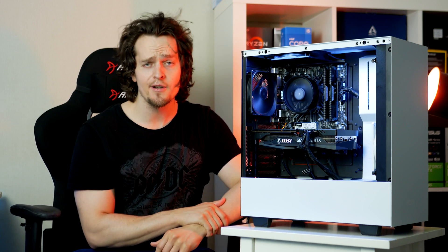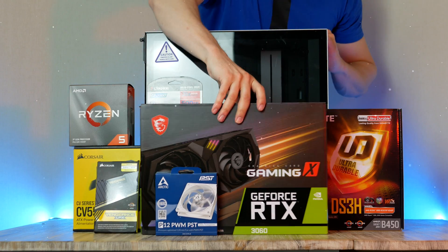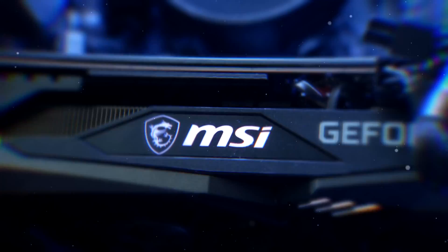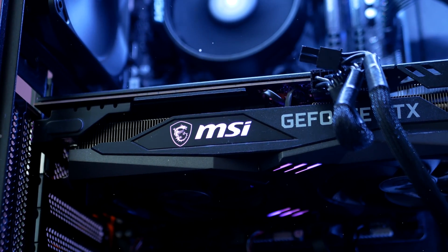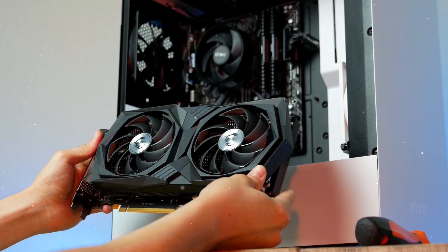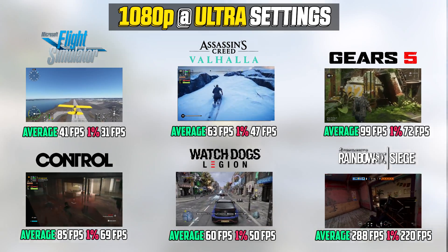Hey, what is up guys and welcome to RB and Hardware. In this video I'm gonna show you guys a cheap gaming PC for beginners that you can build in 2021. I'm going to build this $1000 gaming PC from start to finish featuring the brand new GeForce RTX 3060 from Nvidia. I'm gonna run you guys through the entire building part before looking at some gaming performance, so that you get an idea what kind of frame rate to expect in some of the newest PC games out there right now.